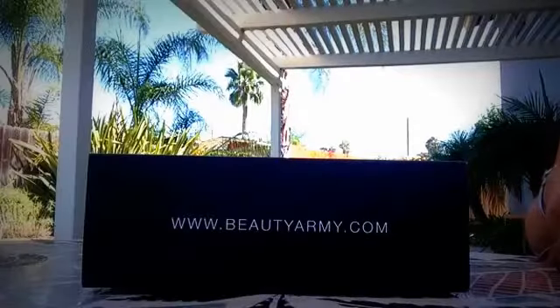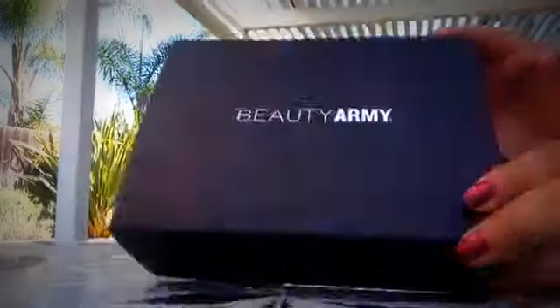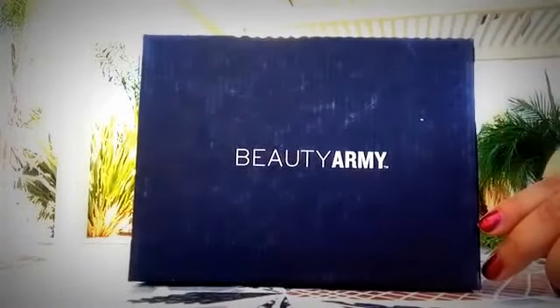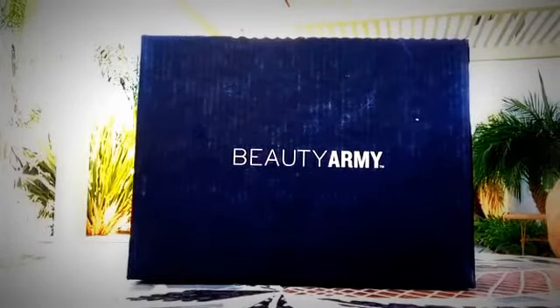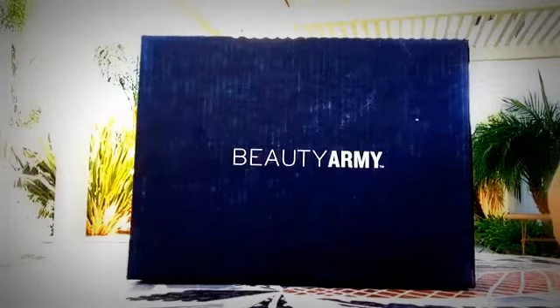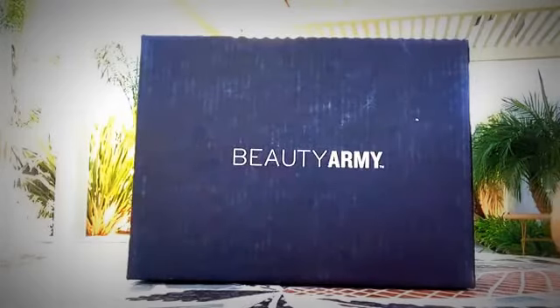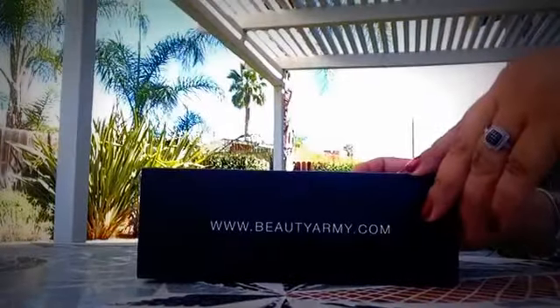Hello, my YouTube subscribers. It seems like it's been a long time since I've done an unboxing, but this unboxing is for Beauty Army. I am waiting on PopSugar and Madam Ladybug — those are the new ones that I just did. And I'm looking into Social Lights, I believe it's called. I'm going to be doing that in October. But right now, let's do Beauty Army, and I'll leave the link below.